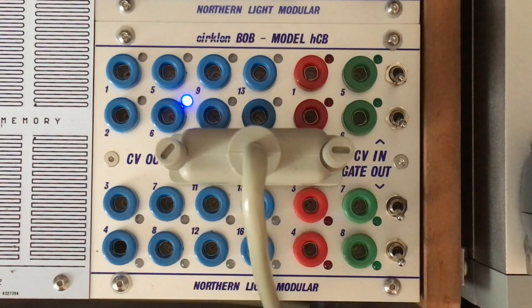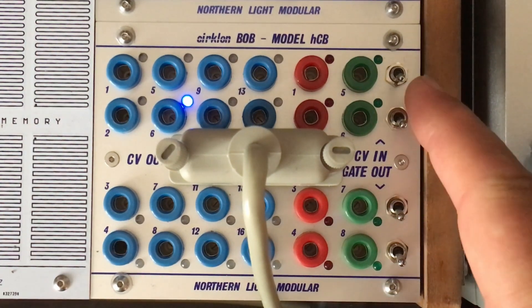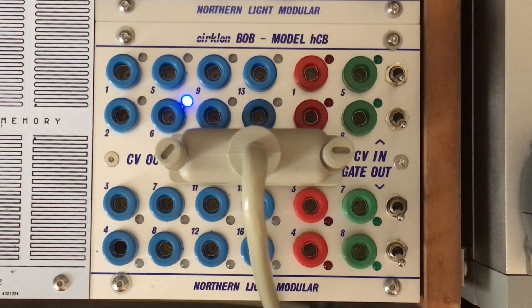The module alone doesn't do anything on its own. There are no pads, no dials, no flashy display — there are just some switches on the right side, but more about that later. The idea of the module is to port the DB25 into BananaLand and then use it in the modular world.